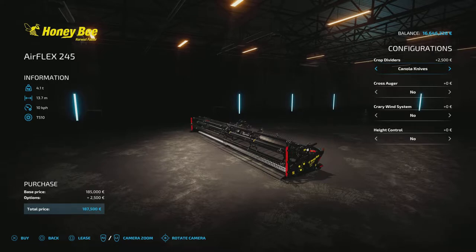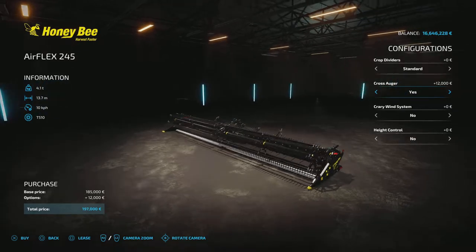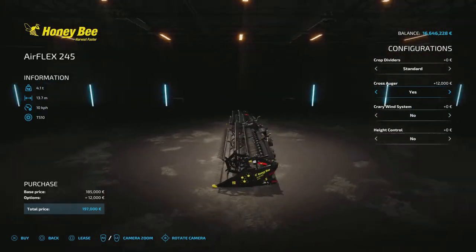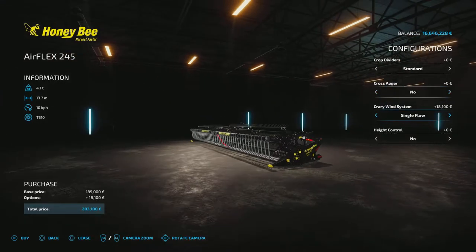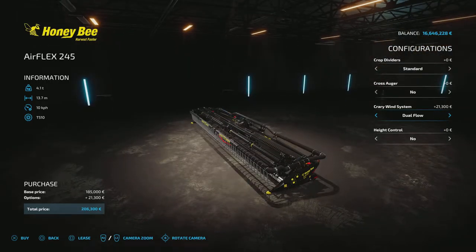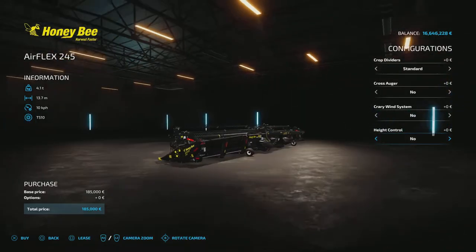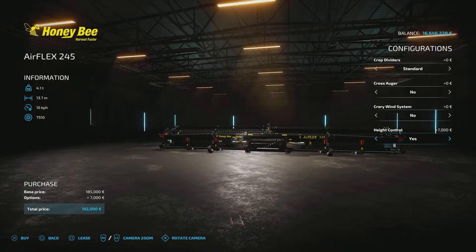We can have different crop dividers, it even has canola leaves. We can add an auger to the center — it's gonna be hard to see that but you can just see it changing there in the middle. We can have a twin wind system, which even adds more hoses and pipes to the header. We can also add height control — very hard to see but you can see the little white wheels turning at the bottom.